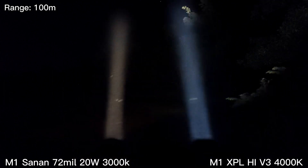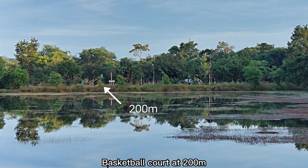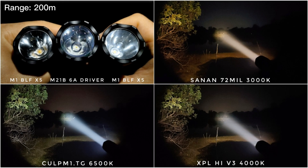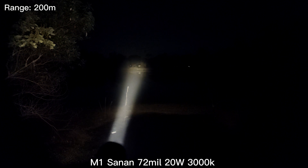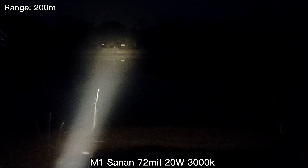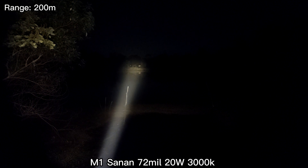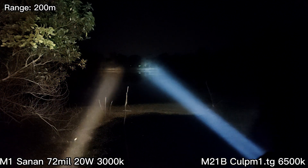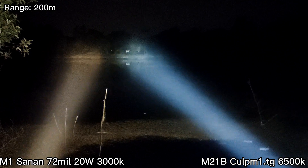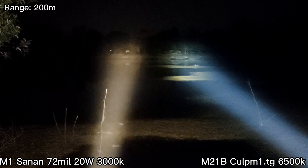Now let's go to 200 meters. At 200-meter range I can see the sign there and the basketball court quite well. And this is the CULP M1 — the CULP M1 is more powerful here, but the new LED is not bad at all.